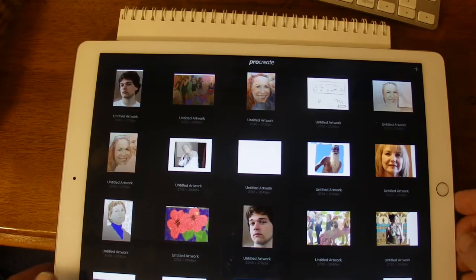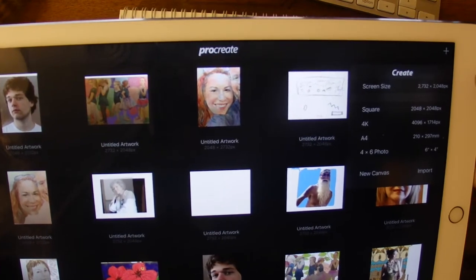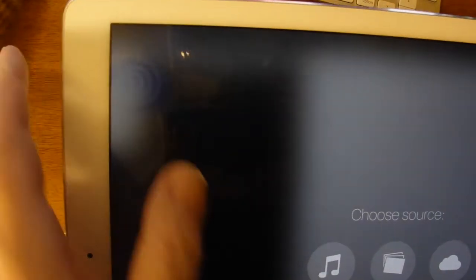I'm ready now to check the drawing in the Procreate app on my iPad. When I open up the Procreate app, I hit the plus sign, and I usually choose screen size for my canvas size. Once it opens up the canvas, I hit the wrench, which is the actions layer, and I say import image.